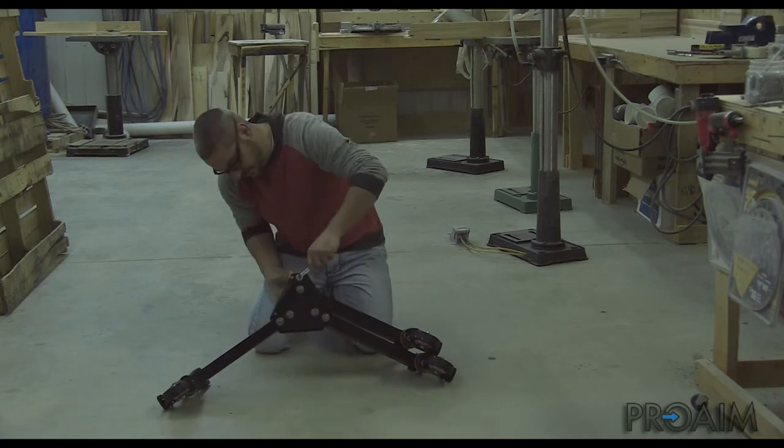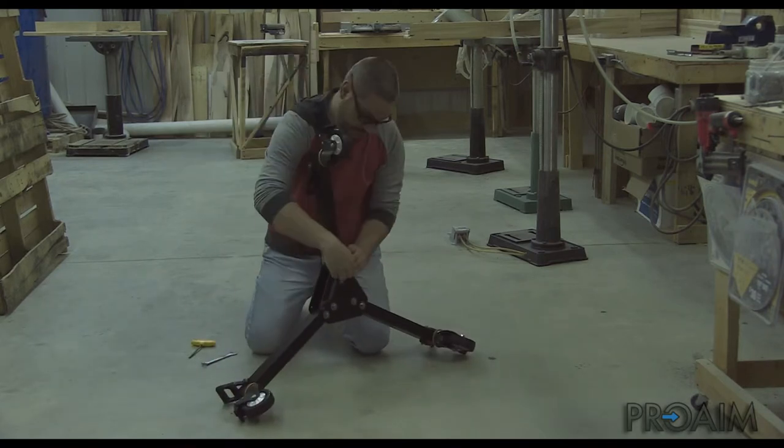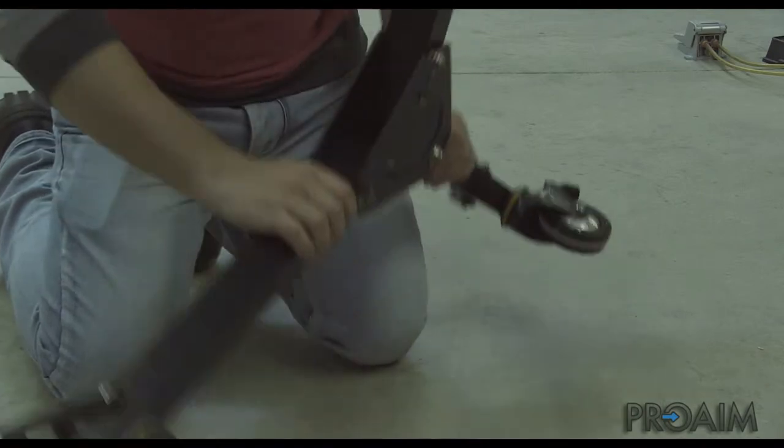Simply unscrew the bolt, spread the legs, and reassemble with the tools easily. In less than 5 minutes, the kit can be ready to work.